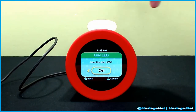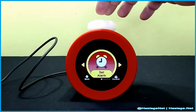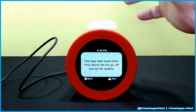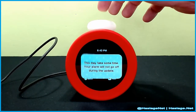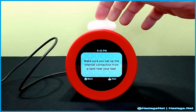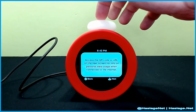What is the dial LED? Oh, okay — it's this thing on the clock itself. That is cool! You can also download new alarms. Next update requires an internet connection. Make sure you set the connection from a spot near your bed. There's a QR code URL on screen for personal data usage when connected to the internet.